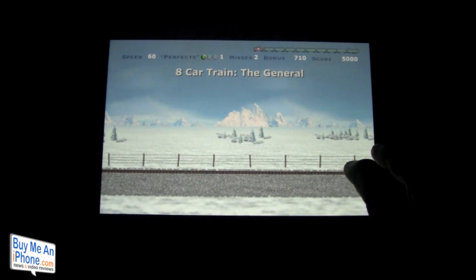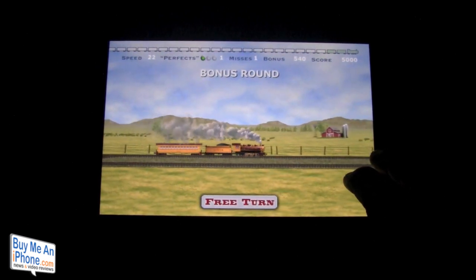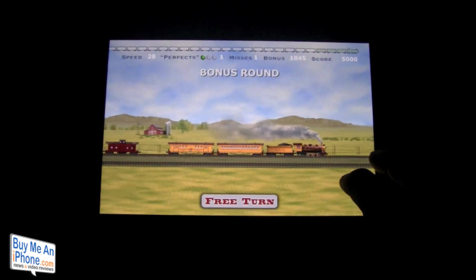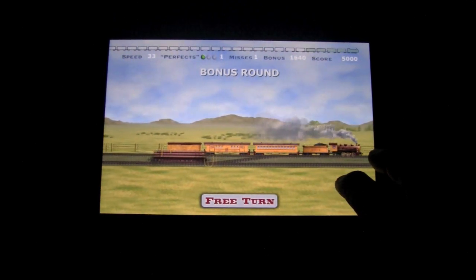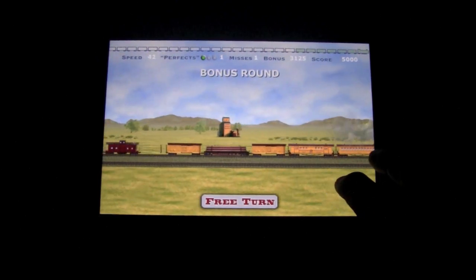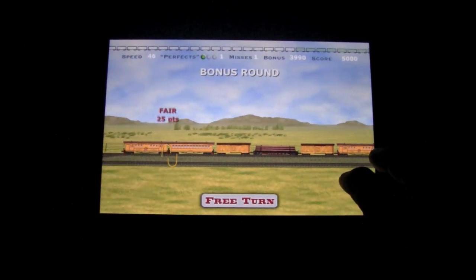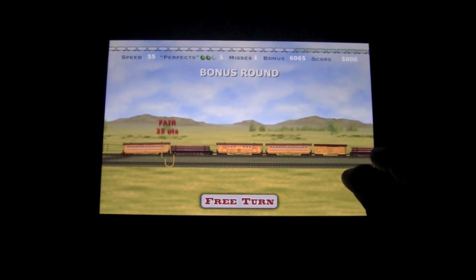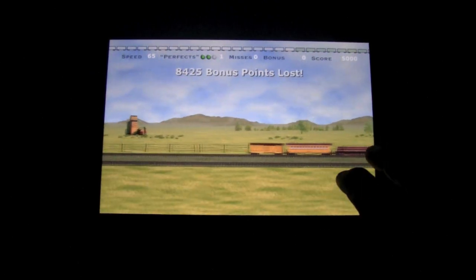Now we're going to the next level — this is level 3, the bonus round. It looks like an infinite train up there, and this is going to show you how fast it gets. We keep adding cars: up to 24 miles, 28 miles an hour, one perfect, up to 33 miles an hour — it gets kind of fast, wait till you see it hit 60 or 70 miles an hour. We're at 41, 46, 49 — and once you miss in the bonus round, your bonus round is over.